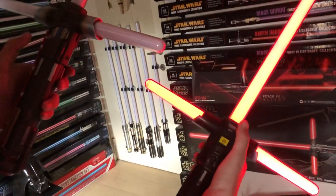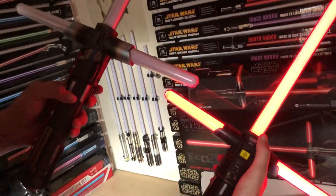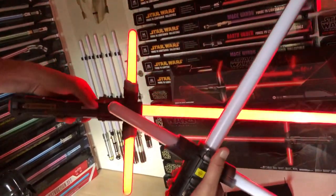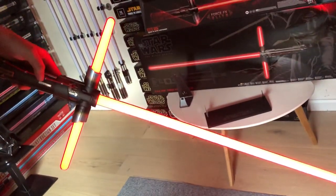The first difference is that the Black Series one ignites with the primary blade first and then the cross guard blades. With the elite lightsaber, if you're holding it upright and turn it on, all blades ignite at the same time. You can alter this on the elite by turning it down toward the ground and igniting it again — then it will ignite the primary blade first and then the cross blades.